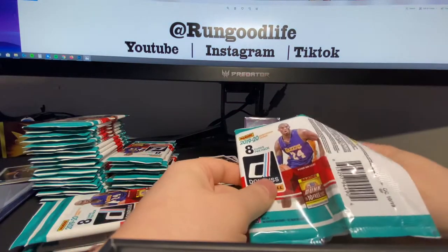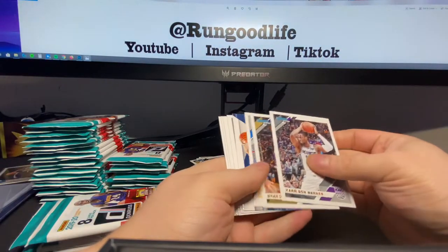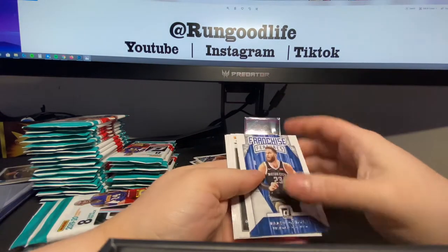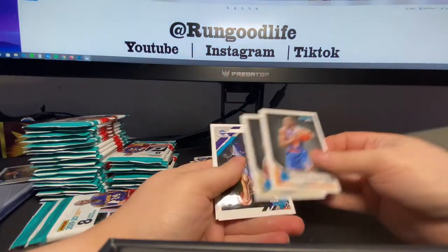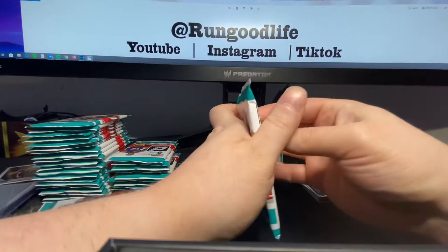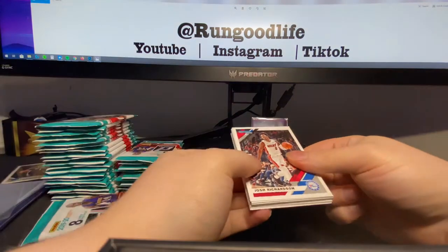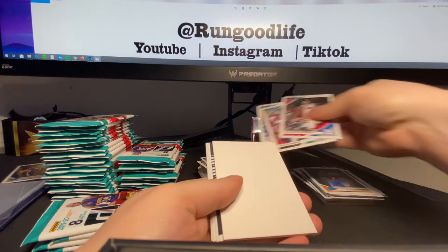I was talking to a buddy — I sent him a picture of all three gravity feeds and he said I'm going to hit a Kobe auto. He knew the checklist as well, knew that you can't hit the Zion autos that you can in Hobby. But he said Kobe auto, so we shall see. If I had to guess, I've hit a lot of bad autos, so I think I'm going to hit a halfway decent auto — I'm going to say it's going to be middle tier.